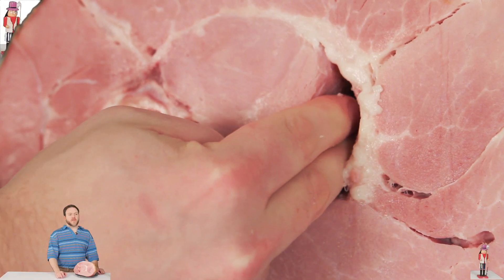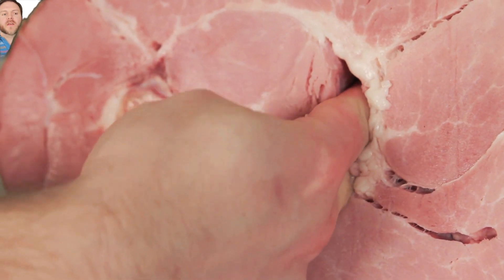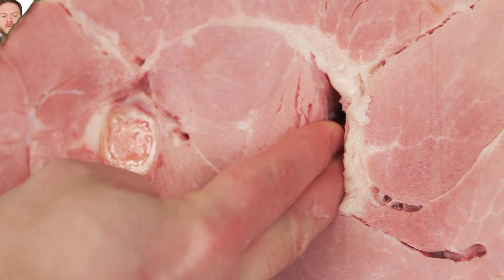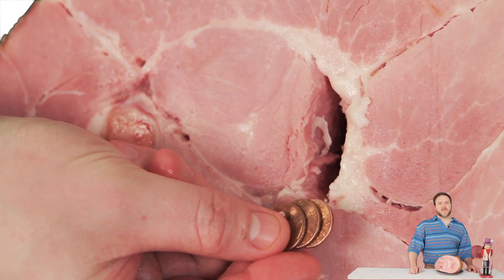Very gently press your fingers into the slit. If you find anything in the slit, like a change, or a pin cap, or a ball of hair, that ham's a girl. If the slit is empty, then your ham is a male.